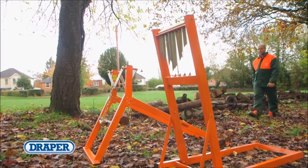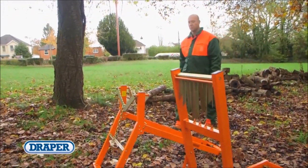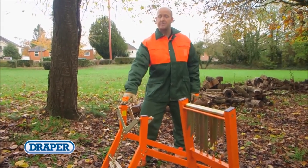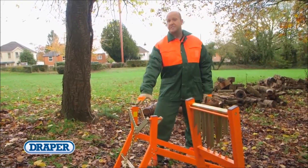At Draper Tools, we've introduced two new log stands to our increasing range of garden power tools and accessories. These transportable log stands are designed to make the process of sawing logs for firewood faster, easier and safer.